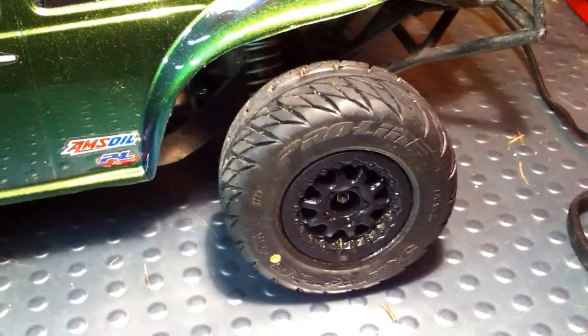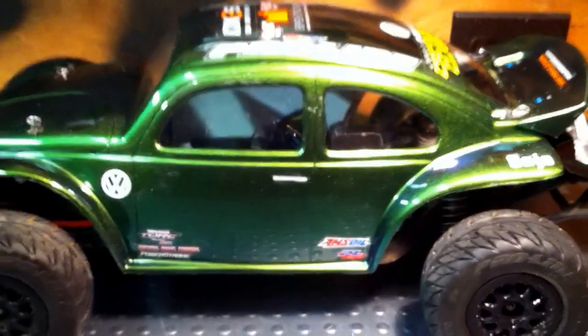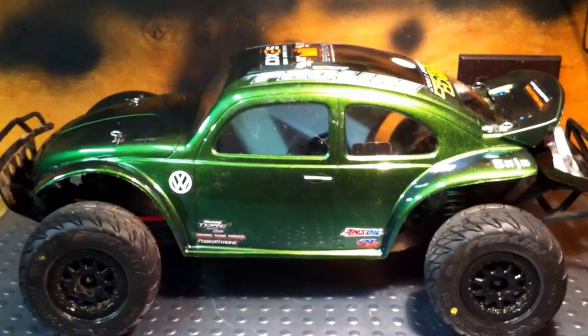I'll have a review for them coming up next, and a review on how the Baja Bug beetle body is holding up. Thanks for watching.